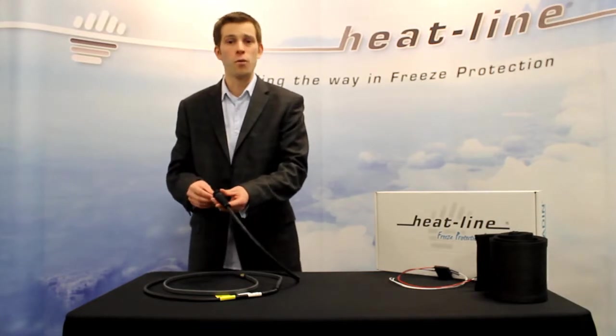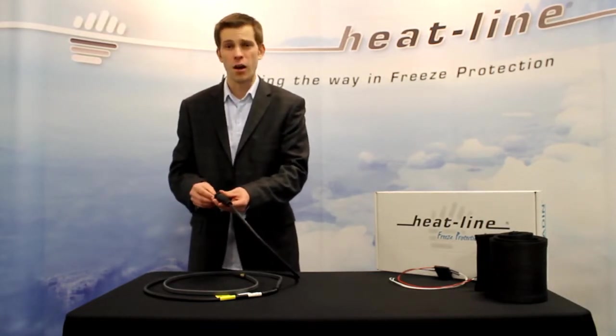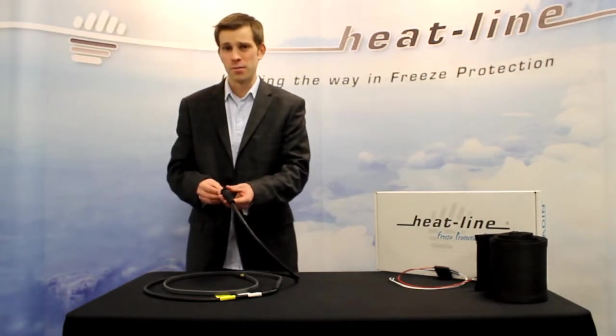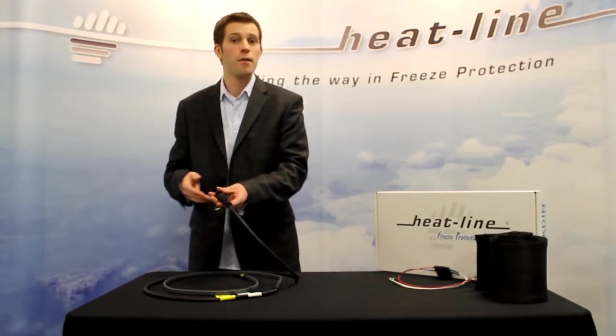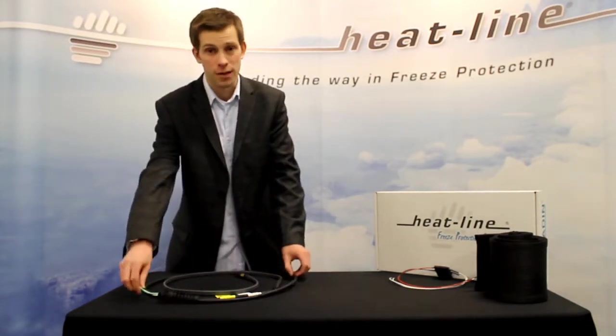These systems do need overcurrent protection and fuse sizes are based on the system length itself. The 12 volt systems are available in lengths up to 40 feet. 24 volt systems are available in lengths up to 60 feet.